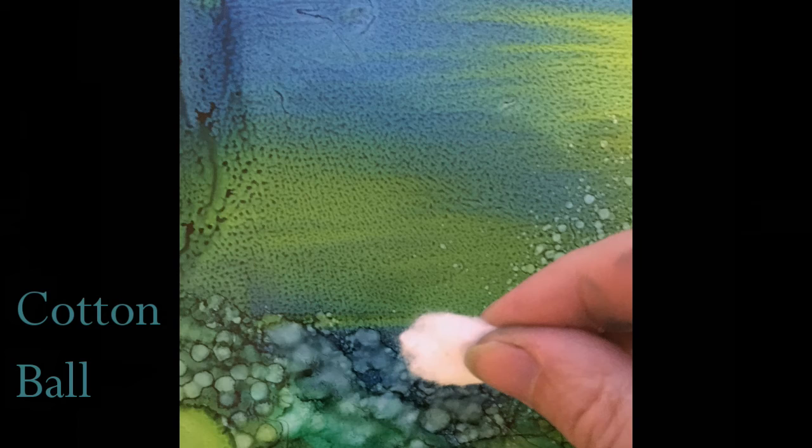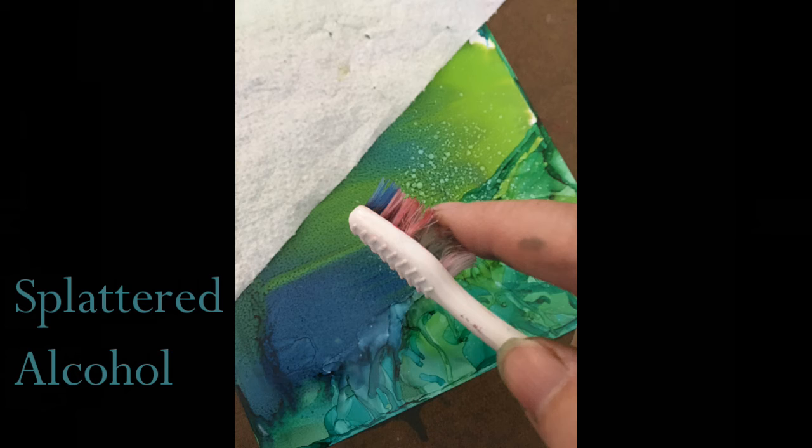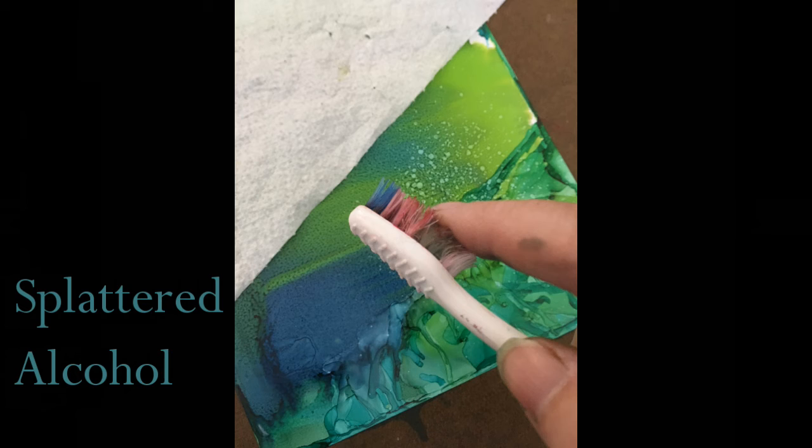In the bottom right corner, air blown effects are formed with a cool hair dryer and alcohol as it is dropped from the eyedropper. Finally, alcohol is splattered using the toothbrush. A paper towel protects part of the paper from unwanted splatter. Here is the finished product, a sampler of the techniques for spontaneity.